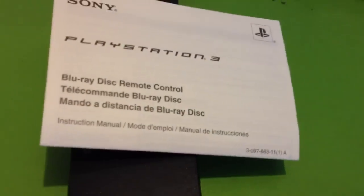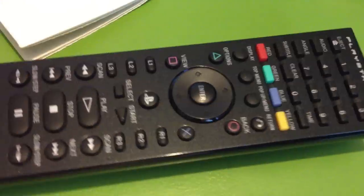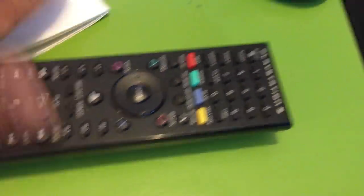And here's the instruction manual. Hopefully this is the right remote. I know there are a few different kinds of remotes — actually I think there are just two different PlayStation 3 remotes, and this is the newest model that does connect with the 3D display, so that definitely works. Let's go ahead and get to the other stuff.